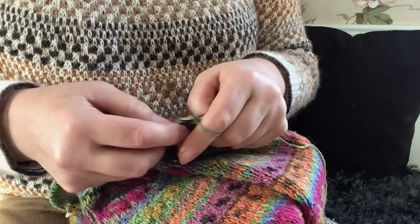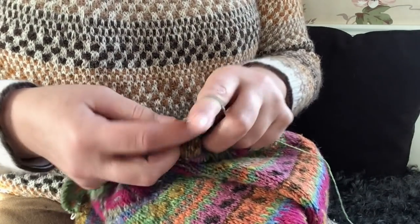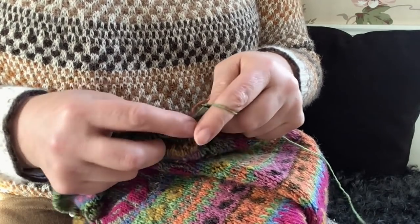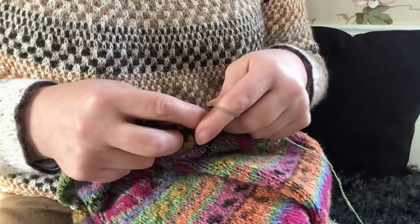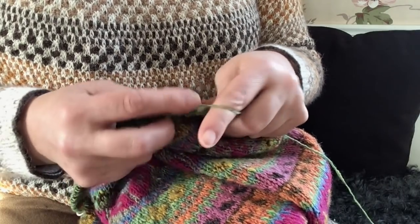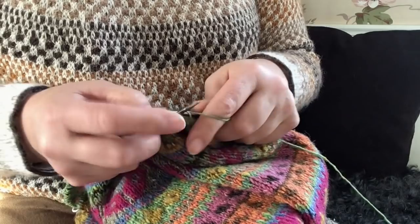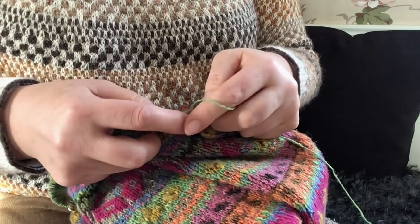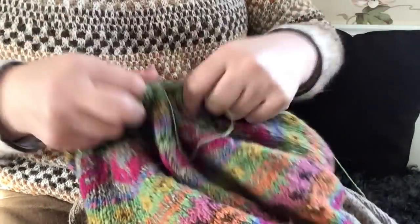I'm glad I saved all the yarns because this is quite old - I think it's from 2016 or 2017, so it has a couple of years now. It's too bad it never fitted me perfectly, but because I love the colors and the combinations and everything - but the neckline was always a problem area.